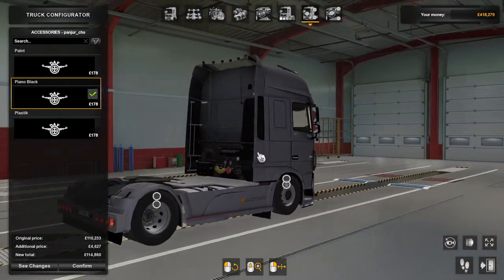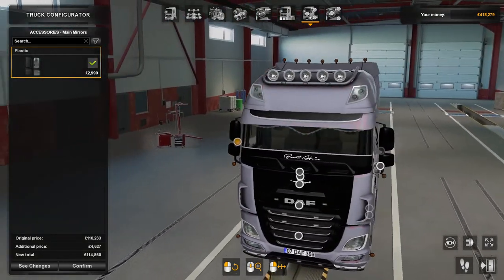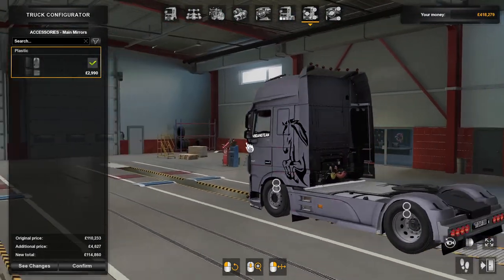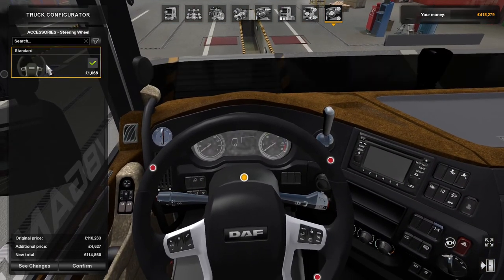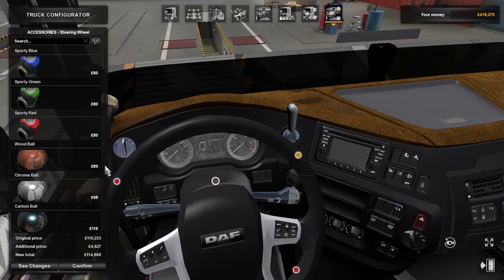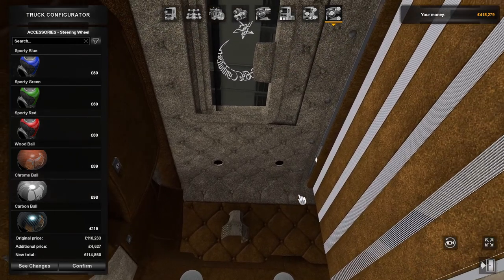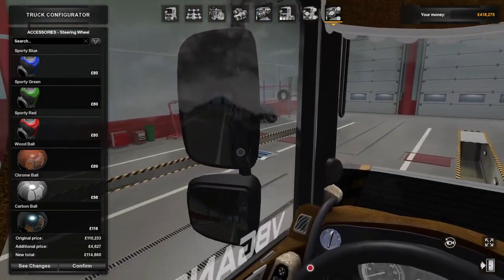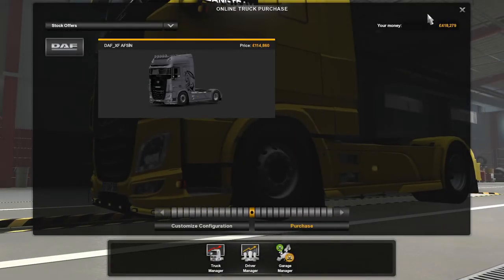It's very sparse. For the mirrors you can't change them — I thought you could. Inside the cab there's only one option and it's the standard steering wheel with your steering wheel knobs and things like that. There's nothing else at all, so very sparse overall.